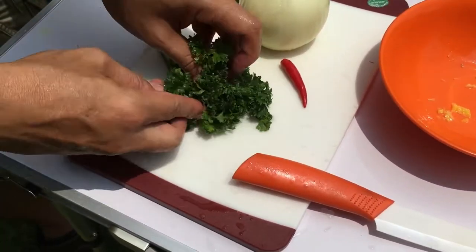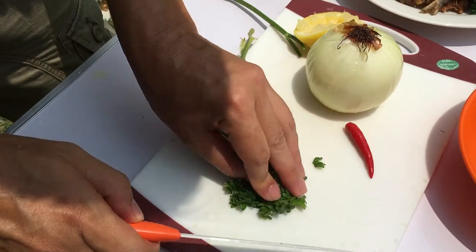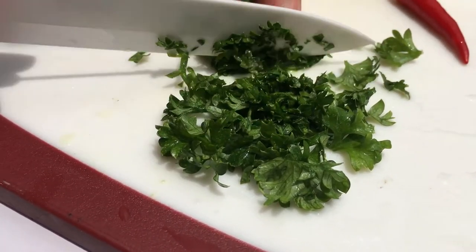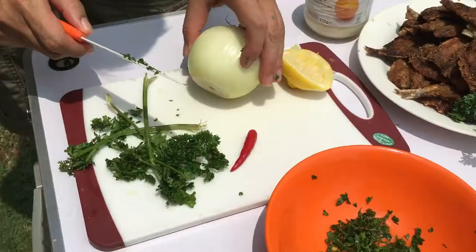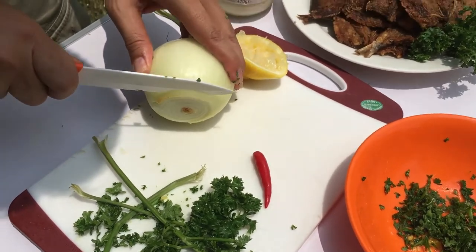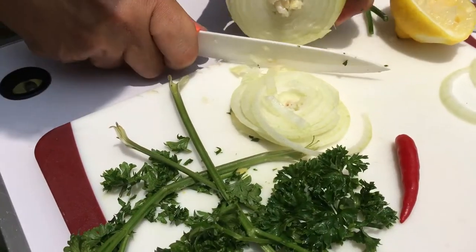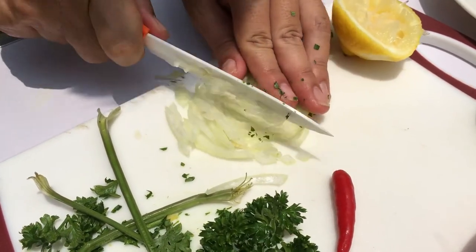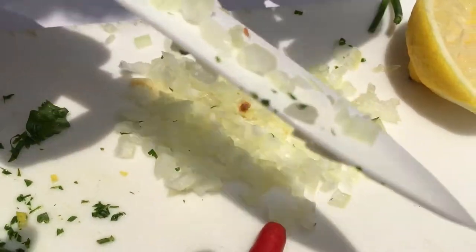Now let's finely chop the parsley. Just roll up the parsley into a ball and finely chop it, then put it into the bowl. Next, chop the onion — just use a little of it, finely chopped. Put them in the bowl as well.